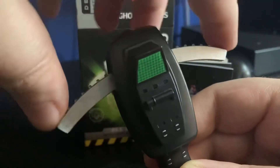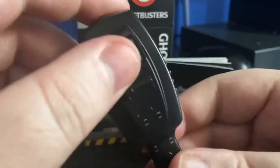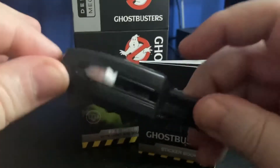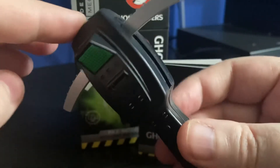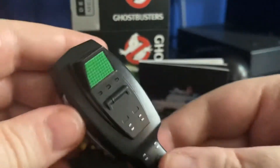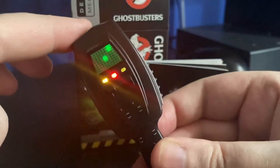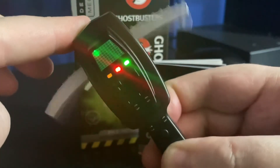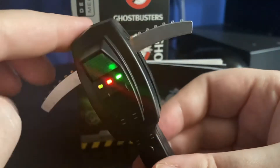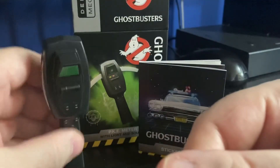They both go down at the same time when you push them and they lock down. One thing I'll say is that the back button needed to be pushed three or four times to get activated — the front button needs to be on first. So I guess if you wanted to show people, you start at the front going 'no ghosts, no ghosts,' then activate the back button and off it pops, becoming a bit more animated. Yeah, that was much better than the proton pack — I really like it.